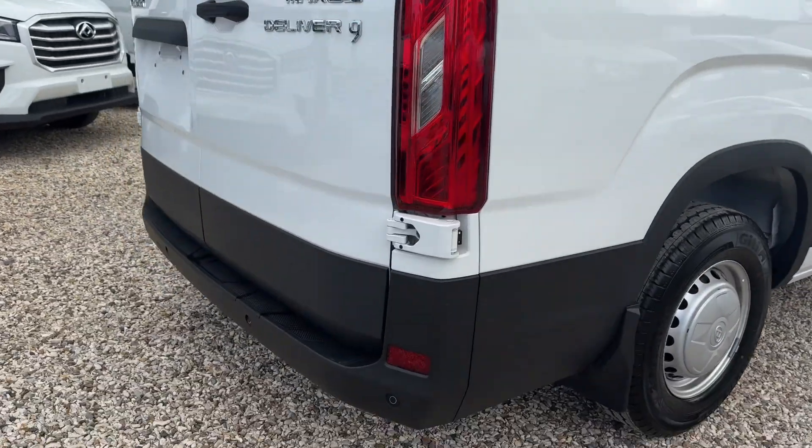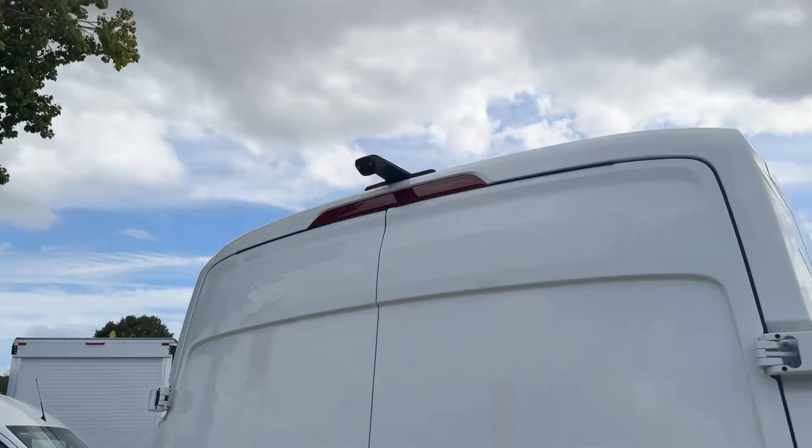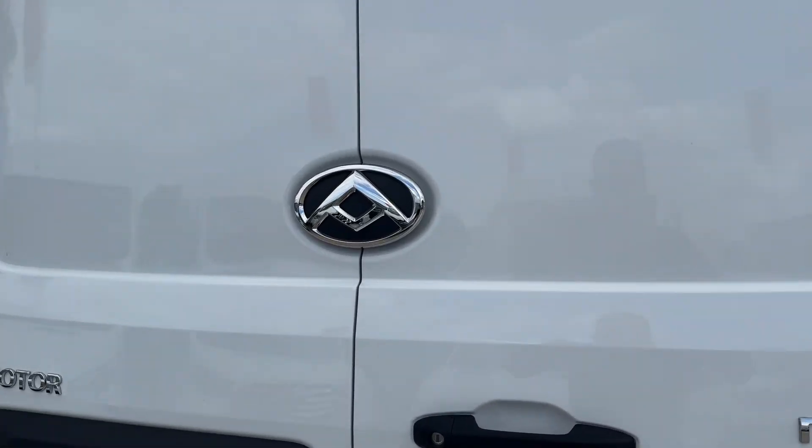So the rear — we've got rear parking sensors, there's your rear camera, and you've got barn doors.